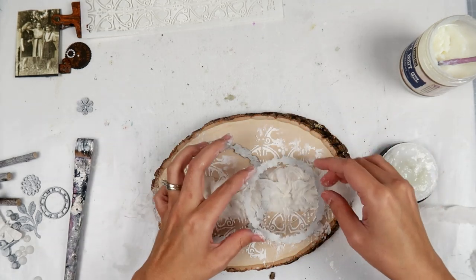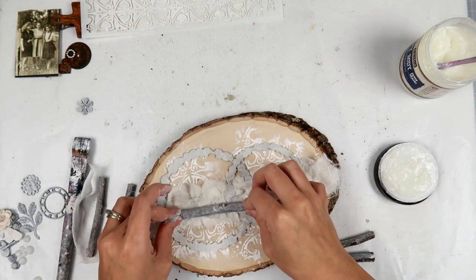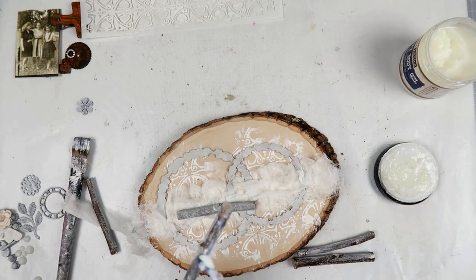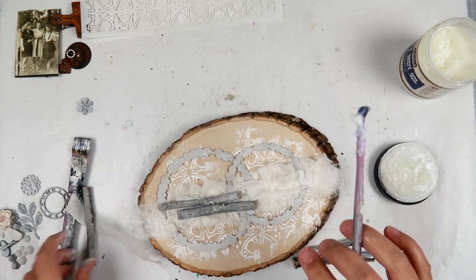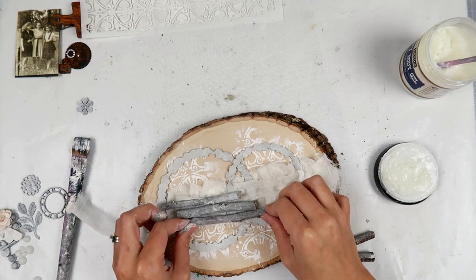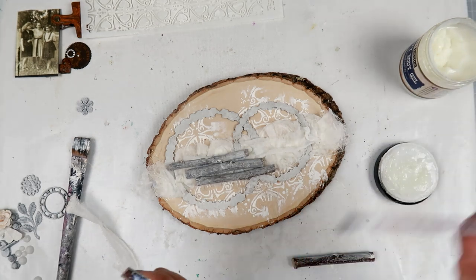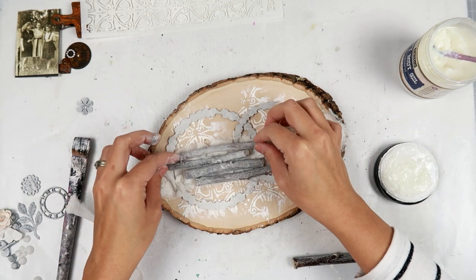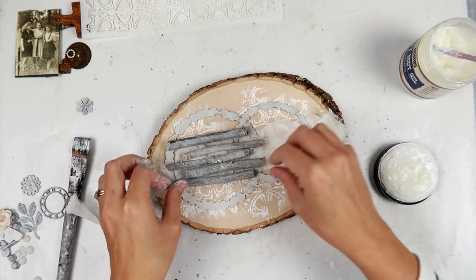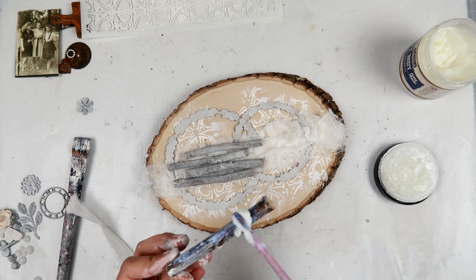I'm using heavy body gel to adhere everything because I'm going to be layering a lot of elements and it's going to be quite heavy, and it will sit upright when displayed. I want to make sure nothing falls off over time. Hot glue or fabric tack — one of my favorite glues — just isn't heavy duty enough for a piece like this. Heavy body gel is amazing for mixed media projects that will be displayed upright or handled a lot.